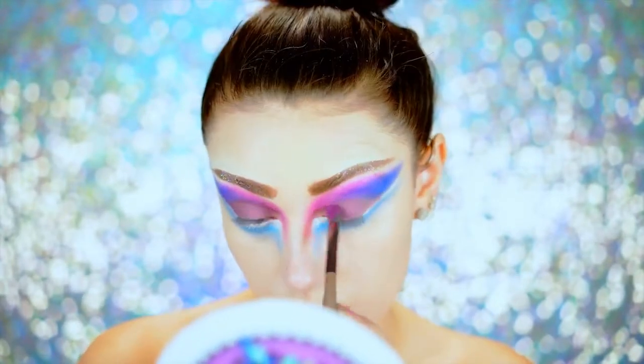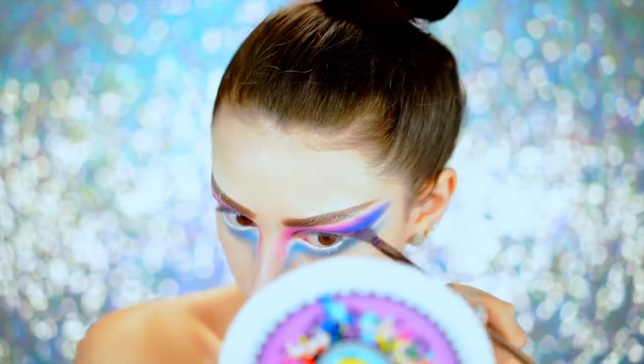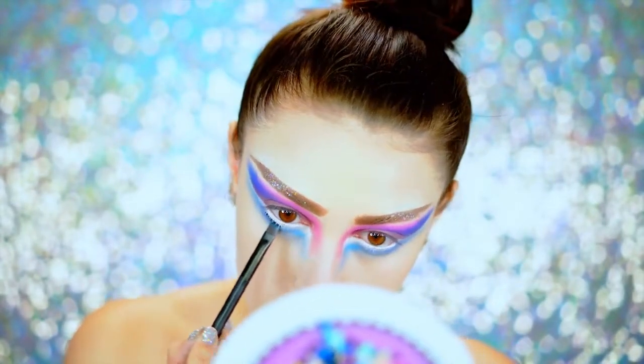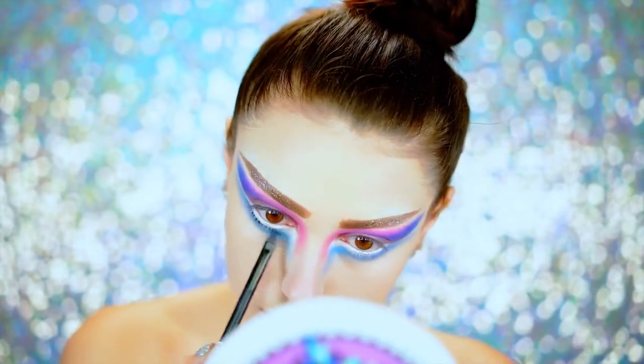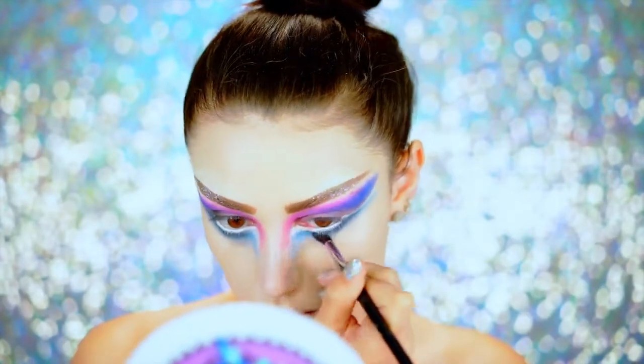Going in with a berry eyeshadow on the lid — blues and berries are so wintry and pretty, perfect for this look. Then using a dark blue eyeshadow right up against that white to create depth on the lower lash line and make the lashes look a little darker down there, blending it out with a fluffy brush.